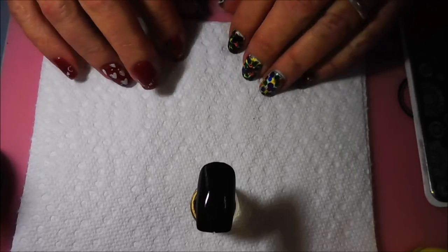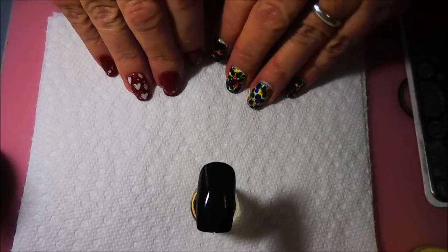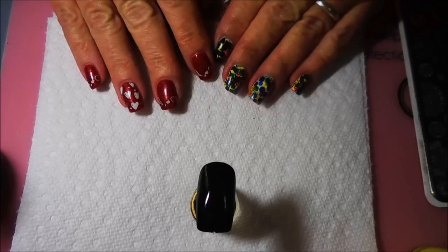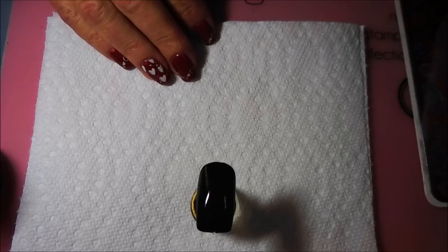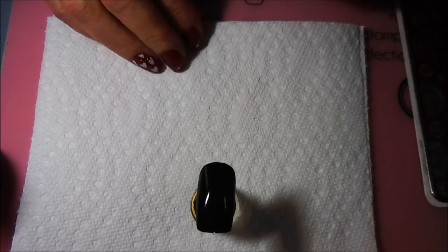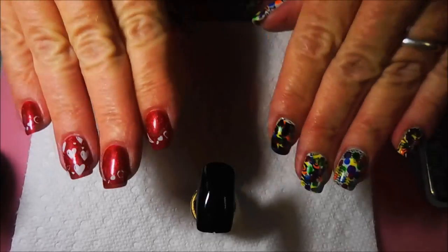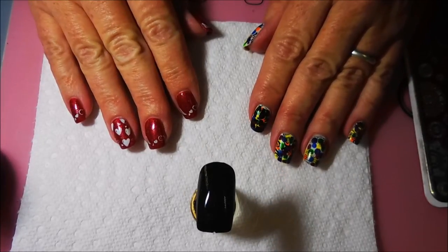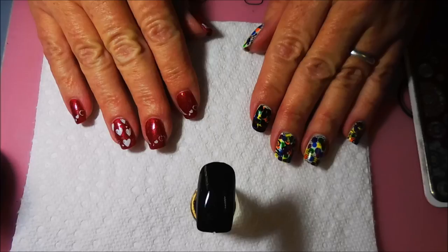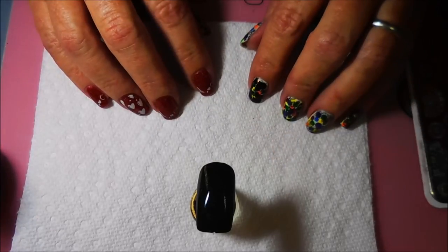Well hello my friend and welcome to my channel! Today I have another couple of requested manis or designs that people wanted to see here. We were talking in the comments and I'm getting behind on the requests. I just don't want to lose track and forget something, so what I'm going to do today is a couple of requested videos.